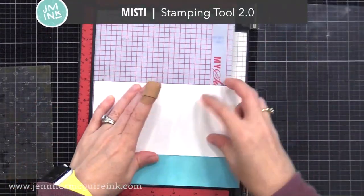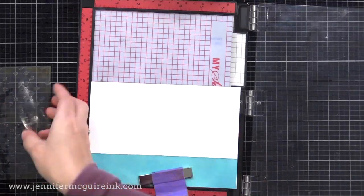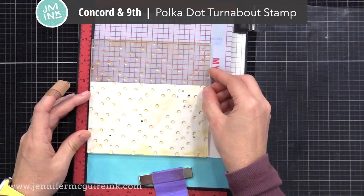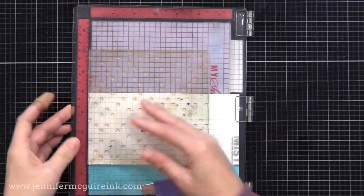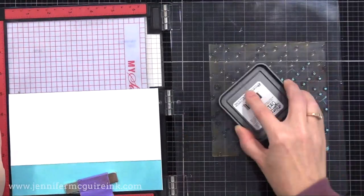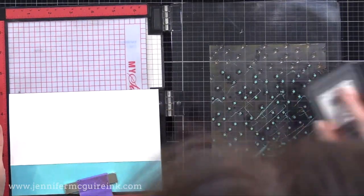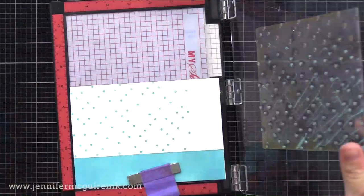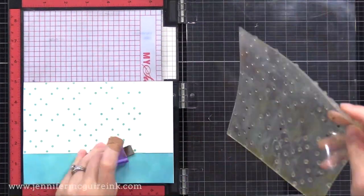Next, I want to stamp on the front of my card. I'm doing everything to the front of the card now so I don't have to try to do it later when there's dimension on the inside. I thought it'd be fun to do polka dots on this white area. This is a Concord & 9th polka dot turnabout stamp — I'm not using it as a turnabout stamp here, just as a background stamp. I'm stamping it with blue ink, then shifting it over and doing the rest. Then I'll stamp it again with some green ink.